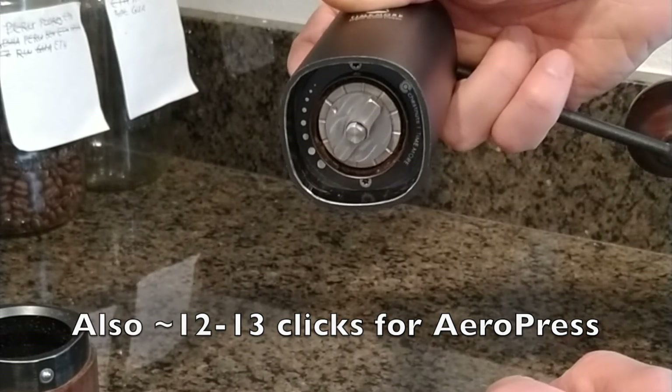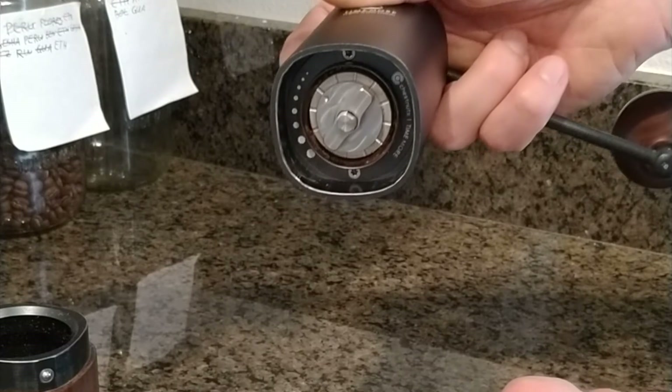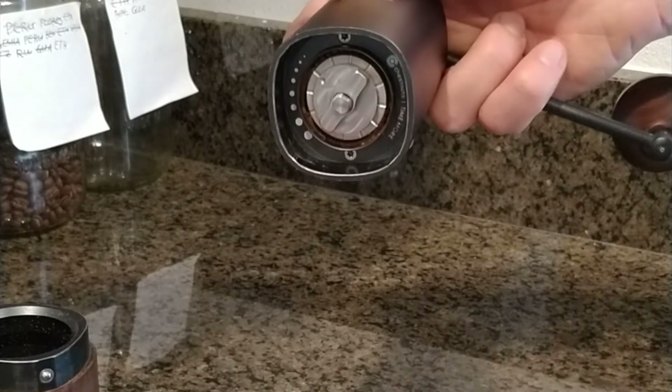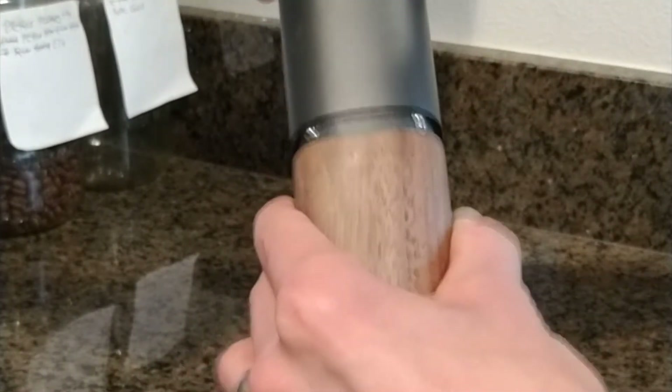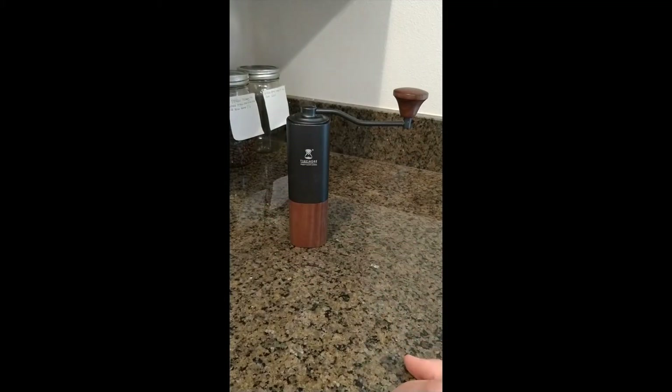I haven't tested it out at the very finest espresso settings yet, but the evenness I get for a medium pour-over friendly setting has definitely been impressive, especially in light of the price. My main point of comparison is the very well-known Baratza Encore electric grinder, and I would say grind quality is roughly comparable — if anything, the Timemore is more consistent at least in the middle range.